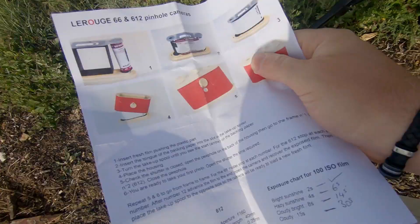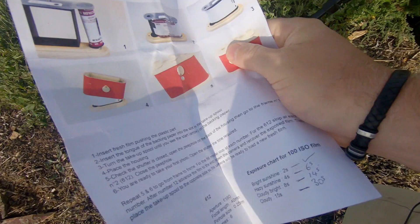I've got a nice little information chart that the company gives on their leaflet for exposure times. For a 100 ISO film: bright sunshine is 2 seconds, hazy sunshine is 4 seconds, cloudy bright — which is probably what it is today — is 8 seconds, and cloudy overcast is 15 seconds. But you've got to allow for reciprocity failure as well. Because I'm shooting this Cat Labs film, I reckon it's got the same reciprocity failure as FP4. So 4 seconds becomes 6, 8 seconds becomes 14, and 15 seconds becomes a 30 second exposure.